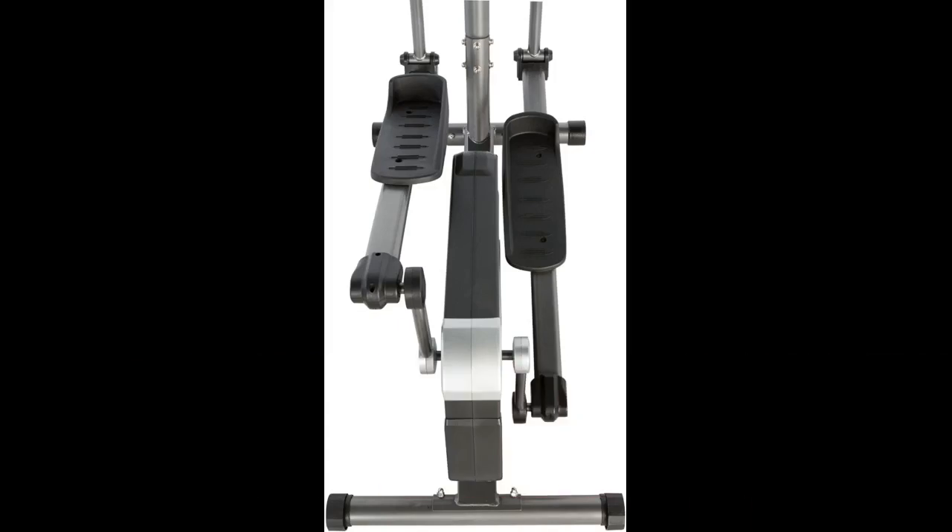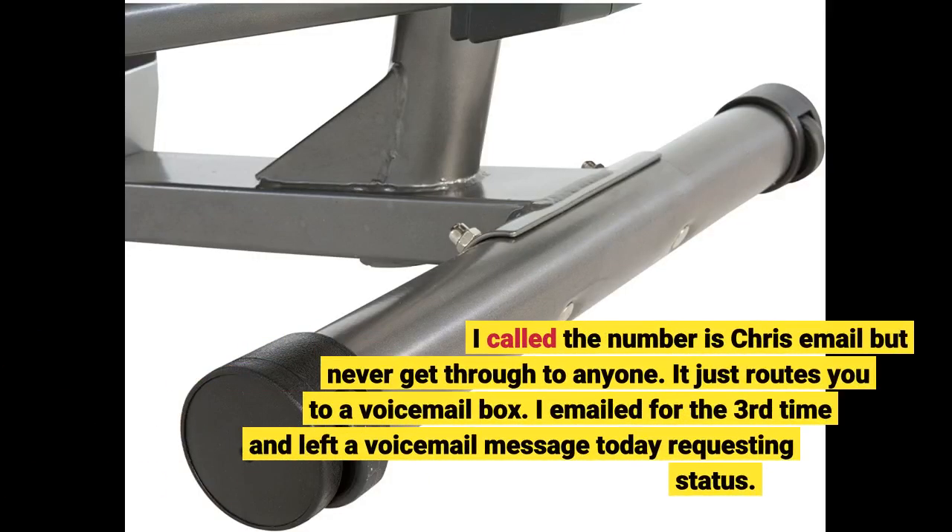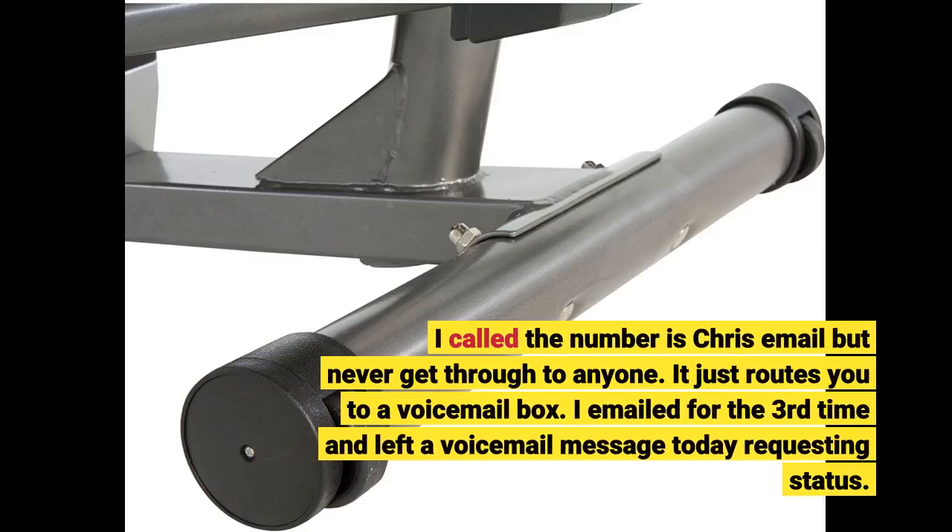I called the number in Chris's email but never get through to anyone — it just routes you to a voicemail box. I emailed for the third time and left a voicemail message today requesting status.